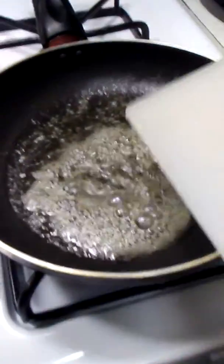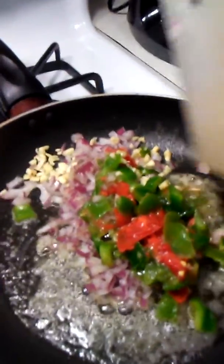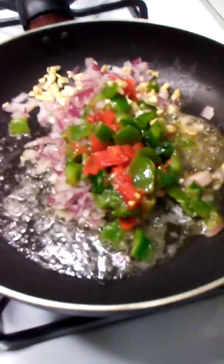Our butter is good. We're gonna add our green peppers, onions, and garlic. Some people like to put it in raw, but I'm gonna fry these up and then add the ingredients to the meat.